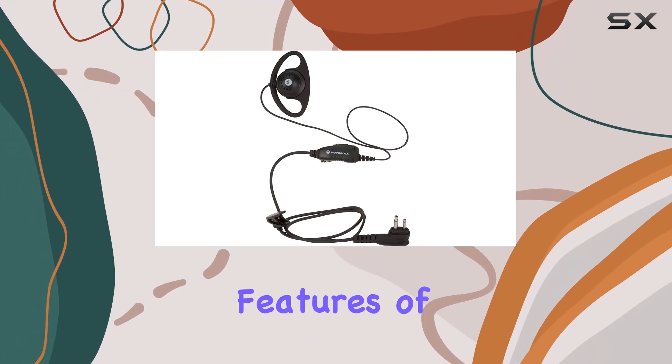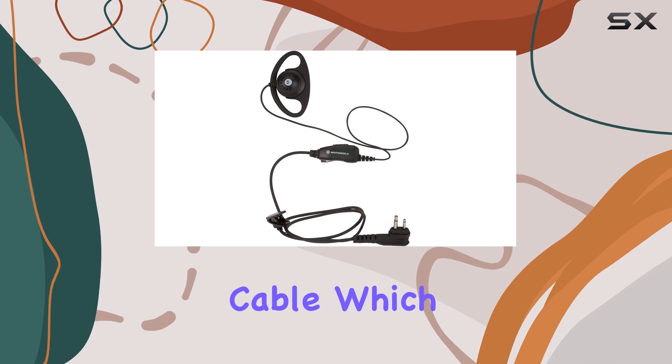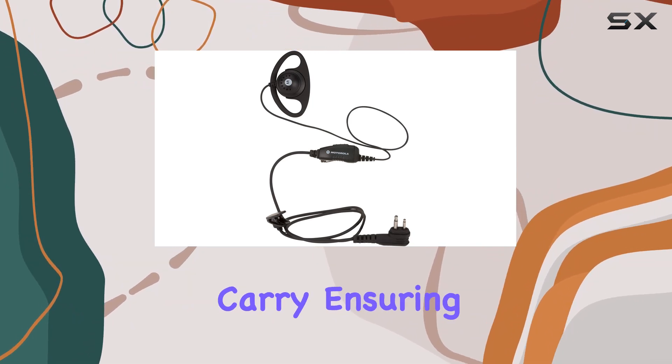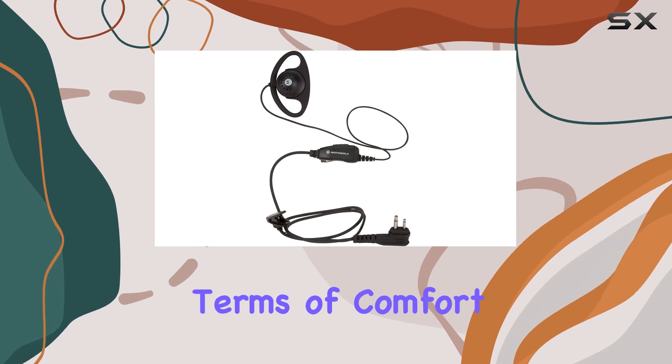One of the standout features of the HKLN4599 is its retractable cable, which adds convenience and eliminates tangling issues often faced with traditional earpieces. This makes it easy to store and carry, ensuring you're always ready to communicate effectively.